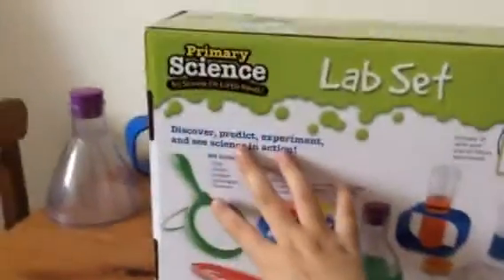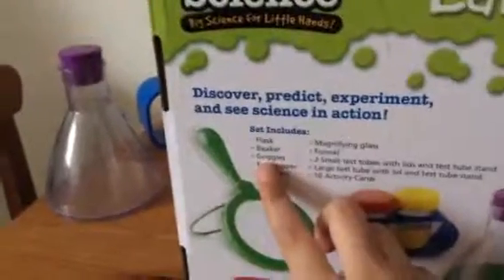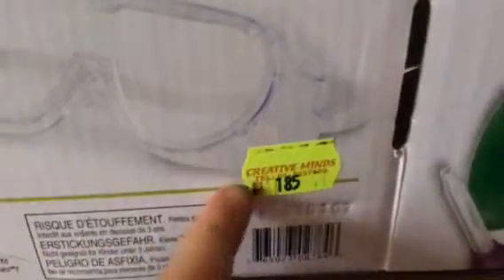This is what's on the back of the box. It says: discover, predict, experiment, and see science in action. The set includes a flask, beaker, goggles, eyedropper, tweezers, magnifying glass, funnel, two small test tubes with lids and a test tube stand, a large test tube with lid and stand, and 10 large activity cards. I live in Dubai — the price is 185 dirhams. I don't know how much that is in dollars, but you can calculate it if you know how.